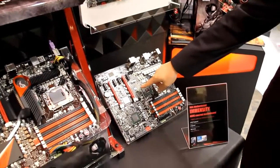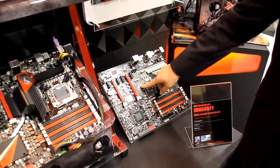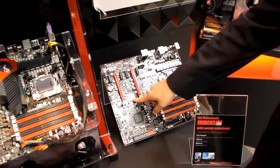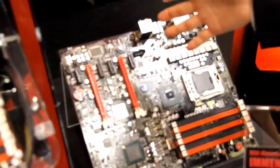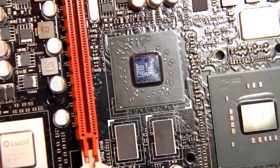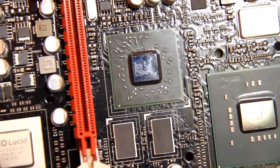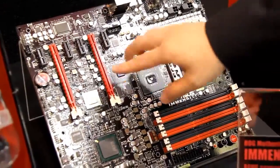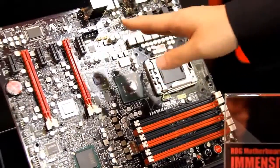Here you can see this discrete GPU on it. With Lucid Hydra's help, normally in reality people will just use one single graphics card, and the built-in GPU can help boost the performance.